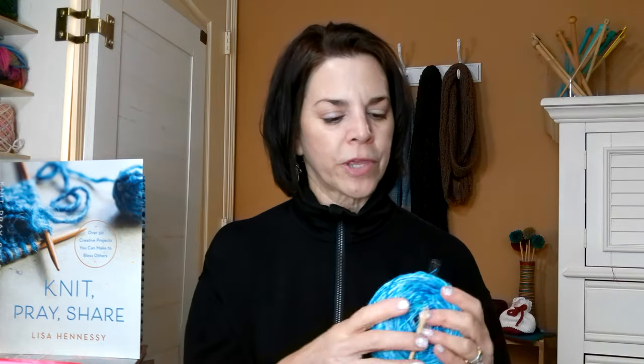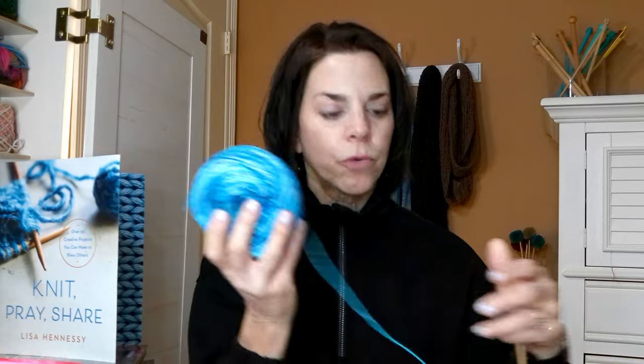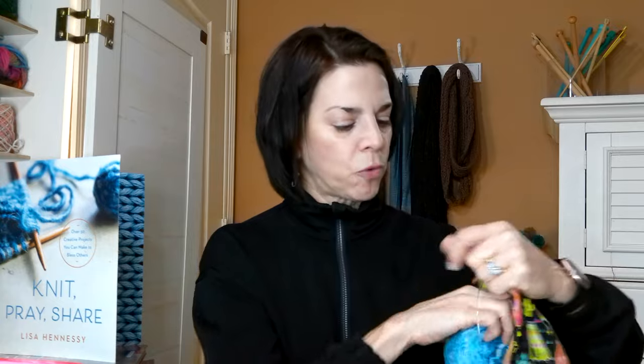We have a local yarn store in the DFW area called Fiber Lady - they spin and dye their own yarn, carry other yarn, and have a storefront. They just moved last week from an industrial area to a strip center so they're easier to find and will have more classes. I'll put a link to their website - I love their yarn and I use it for my chemo headscarves. I went by this week and helped them get some stuff on the walls before they reopened. This is the bamboo yarn called Macky Mo - look how pretty that is. I bought it to make another chemo headscarf for my neighbor who has a 40-50% chance of losing her hair. If she doesn't need them we'll be able to bless other people when she goes to chemo.